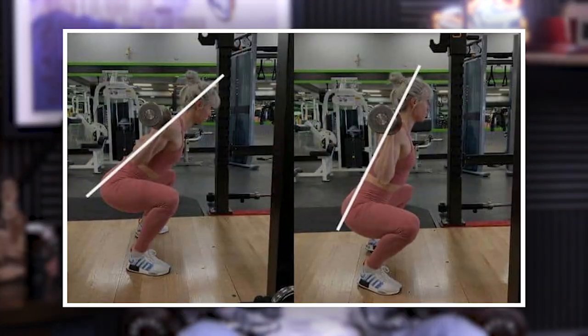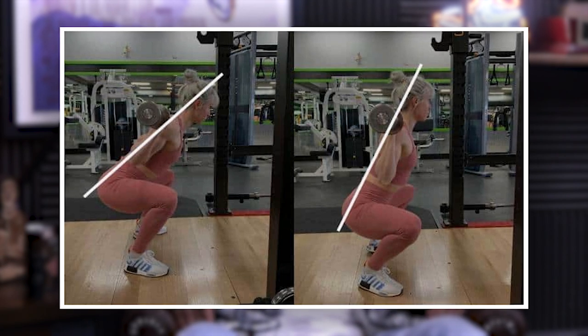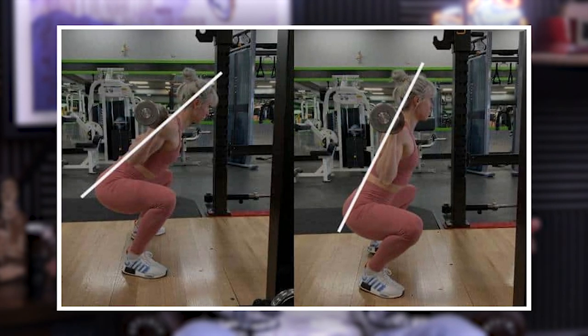So then your weight and the barbell are shifting over the quads more than mid-foot, where we'd kind of like it to be. But you can't be upright enough, so you get that forward shift.